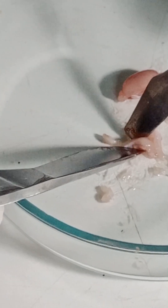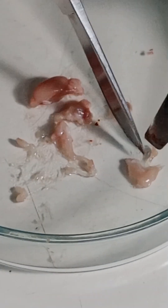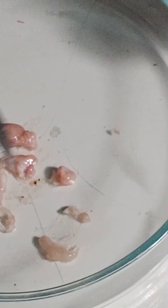I am separating the hippocampus for biochemical analysis. It is a very small part of the mouse brain. I hope this video will help you. If you are watching this video for your own benefit in science, it will help you. Thank you.